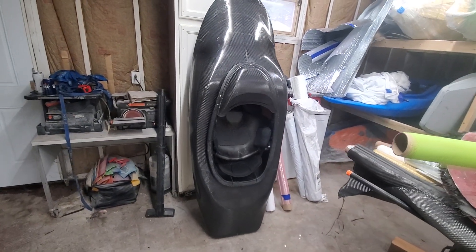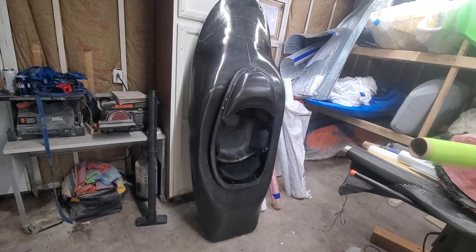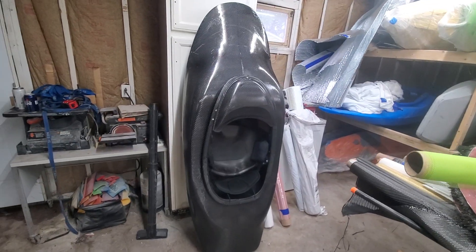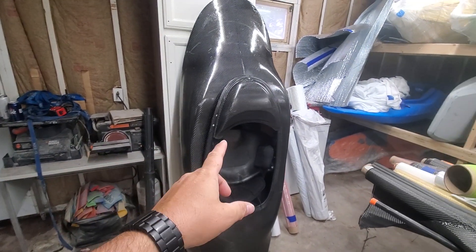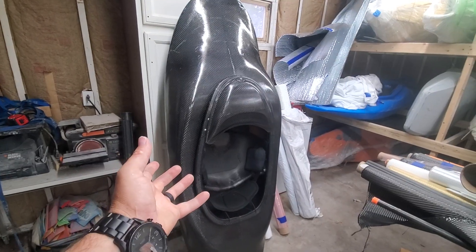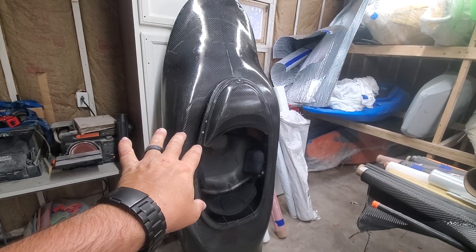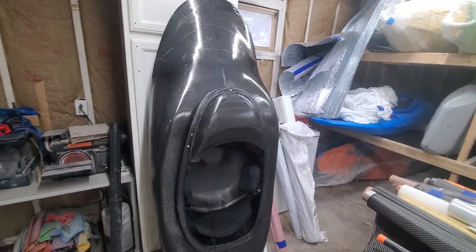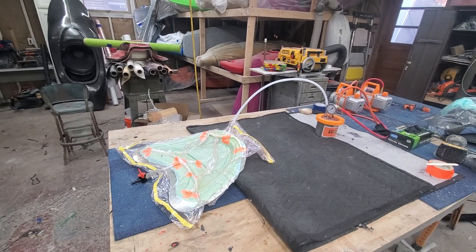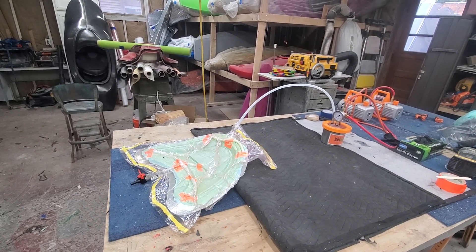What's up guys. The word's getting out — I made a carbon boat, a couple of them, and a lot of other carbon stuff I've been playing with. I've been getting a lot of questions on how this works, so I'm going to give you a crash course on how infusion happens.